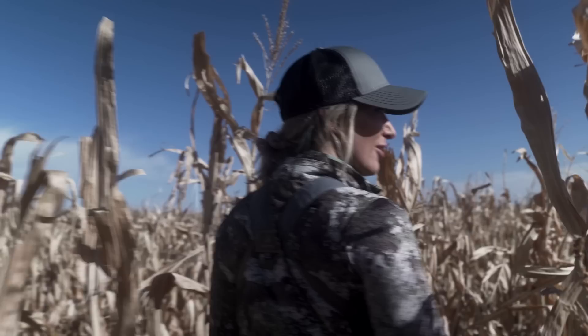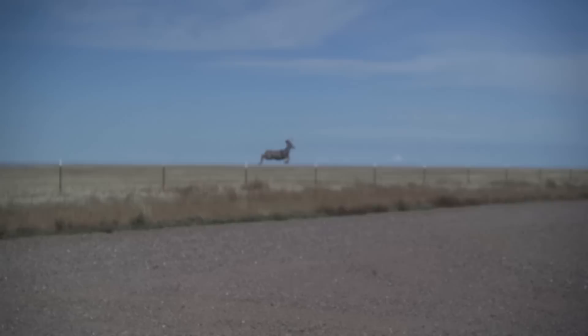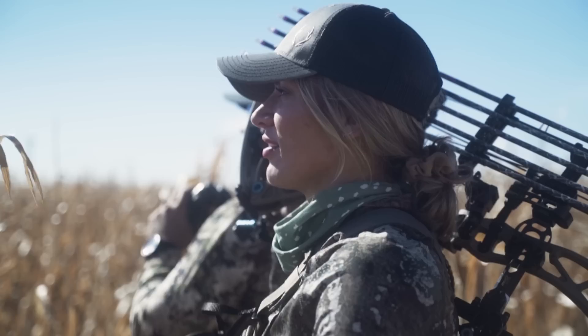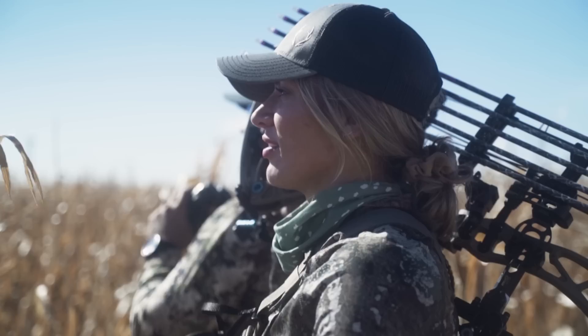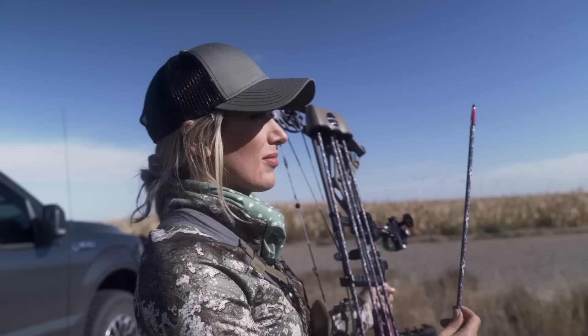I've never, ever, ever experienced a hunt like this through the corn. There could be a monster mule deer literally right in front of us. I'm weirdly excited to walk through all this corn. This is it. If we get lost, we'll send a smoke flare.